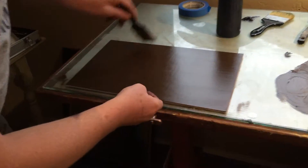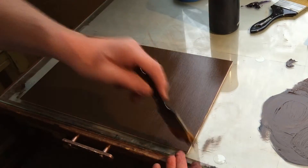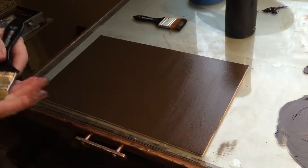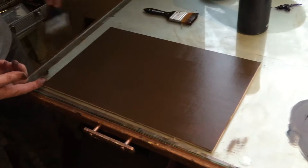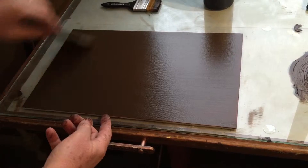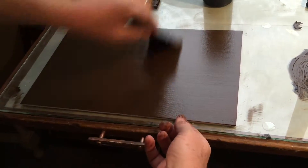I go back and forth with this brush and then I take this — it's a nice smoother brush, a little bit newer so it's got more spring to it. And again, back and forth just smoothing it out.